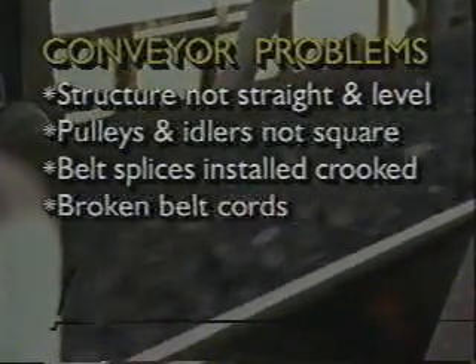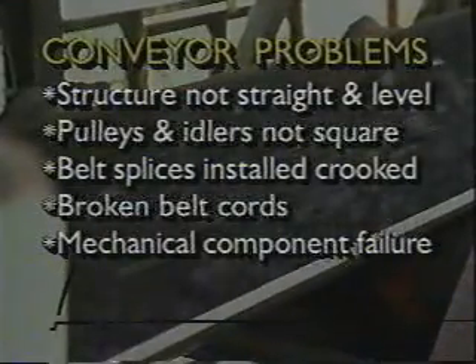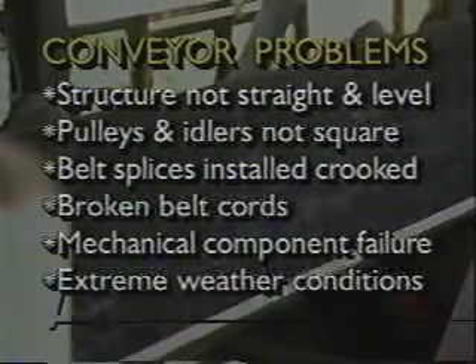Structure is not straight and level. Pulleys and idlers are not square with the conveyor centerline. Belt splices are installed crooked. Broken cords within the belt. Mechanical failure of any conveyor components. Extreme weather conditions. The most common problem is neglected maintenance.